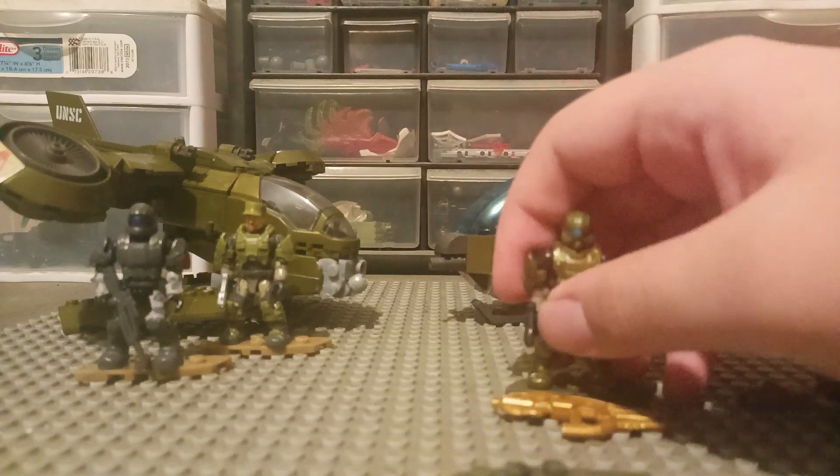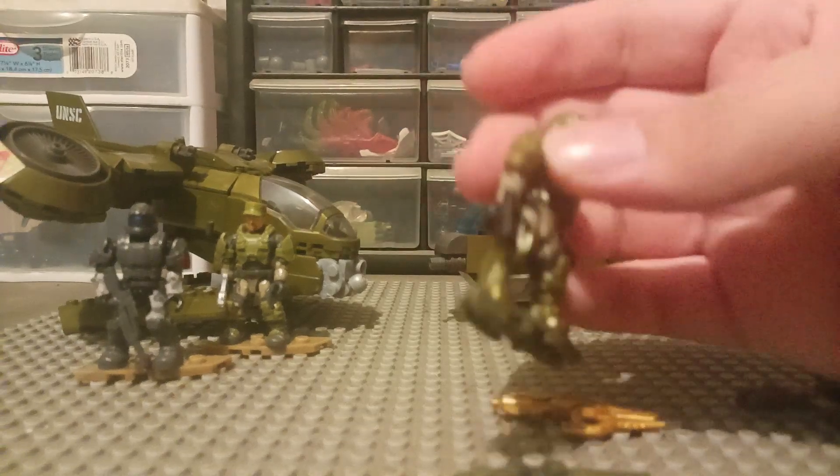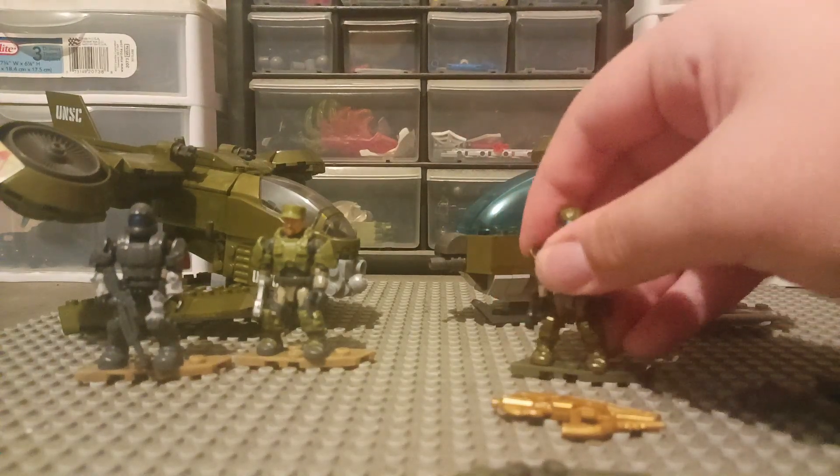And for the weapons — this guy just has a black plain magnum, and this guy just has a silver plain magnum. Not really any print.